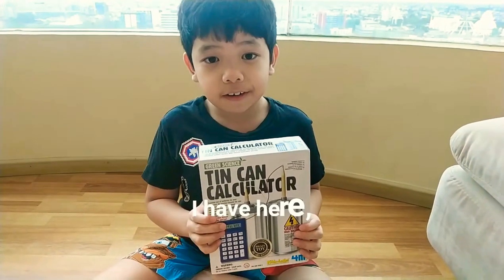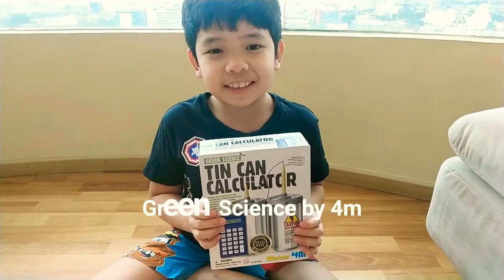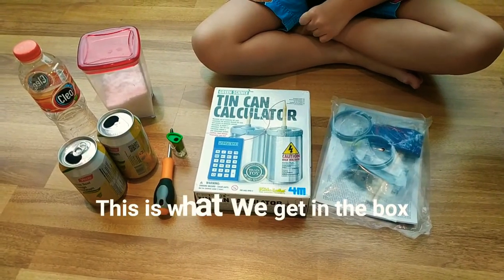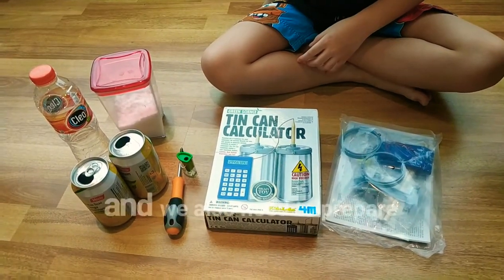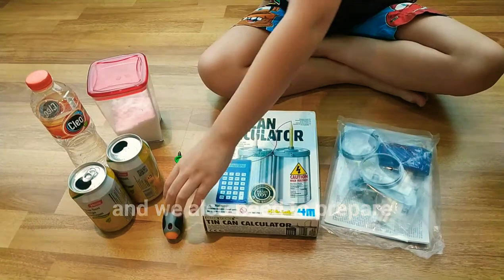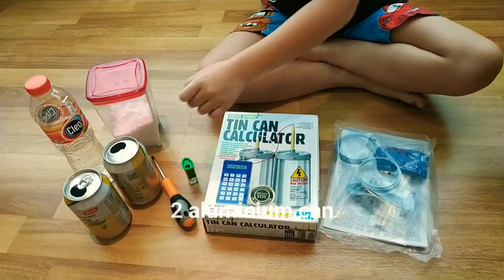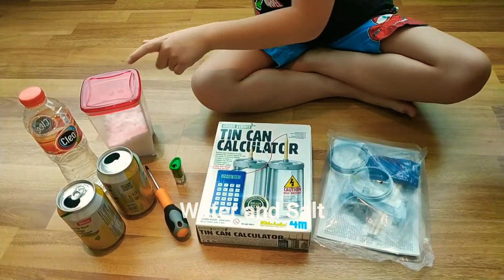I have here a tin can calculator, Green Science by 4M. This is what we get in the box. And we also need to prepare 2 divers, 2 aluminium cans, a sharpener, water, and salt.